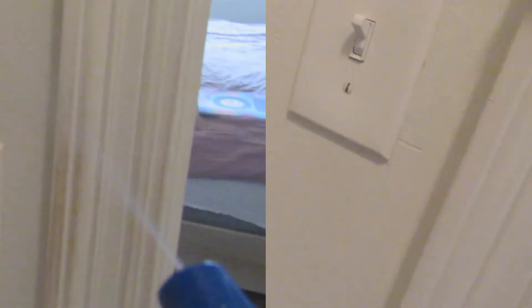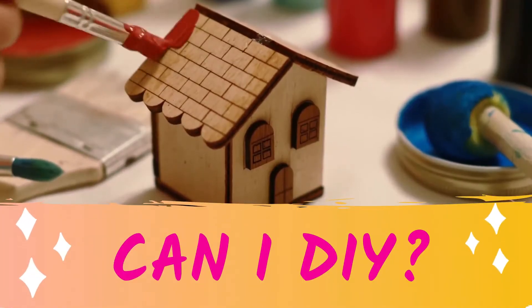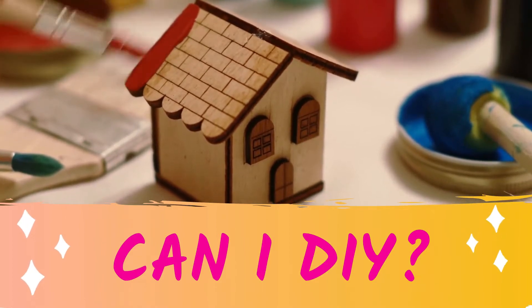Take a look at how good this cleaner works. On the left we have fingerprints from my sons playing hide and seek in my closet, and on the right this is after I sprayed my cleaner on it and now I'm wiping it off. Look how white and immaculate my wall is.